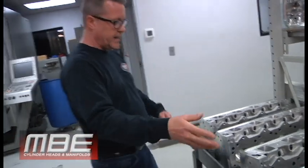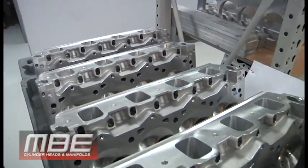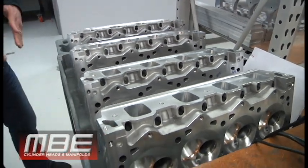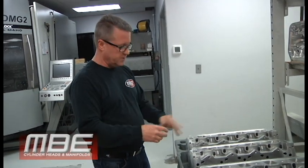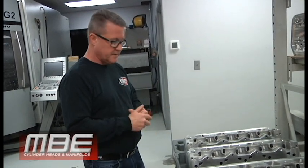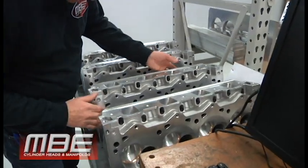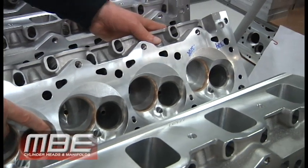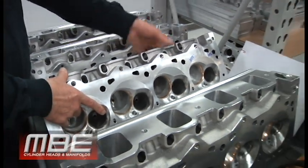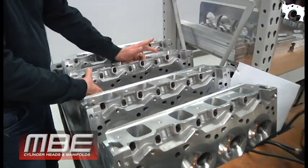Over here we have A460s — two sets. We bought a bunch of these castings and waited about eight or nine months for them, but Trick Flow came through. We only have two sets left. This set's been valve-jobbed right here — that set's finished, just needs a final clean. This set just needs to be valve-jobbed.